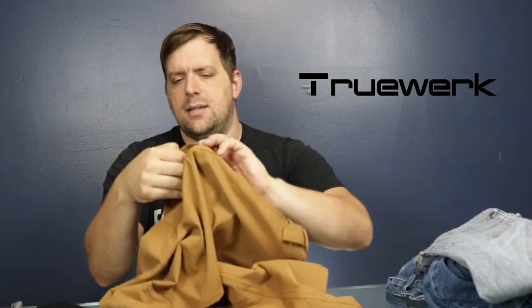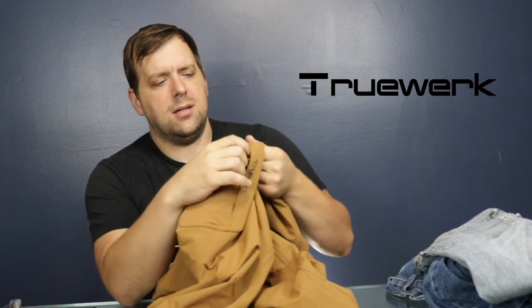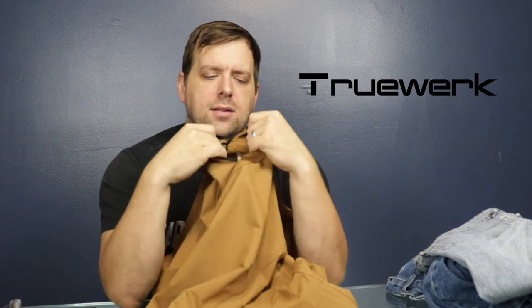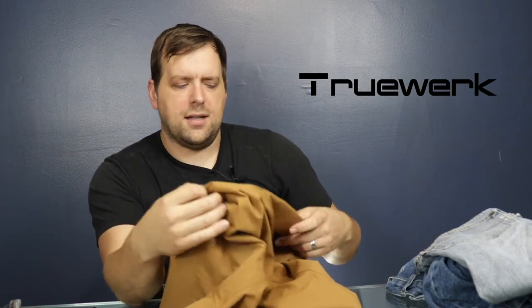A good use for this zip pocket is putting in some money, change, or valuables as you're trekking through the woods. On the side here is the pocket for the cell phone — slides right in there and keeps it secure. The benefit is that this pocket is sewn on the outside of the pants, so you don't have pocket mesh slamming against your legs.